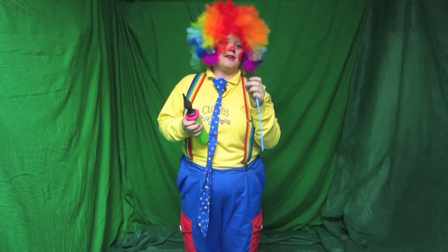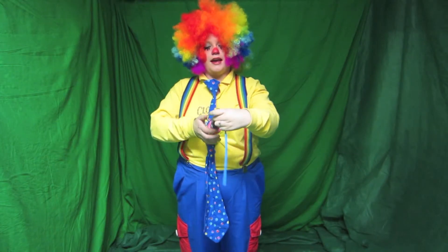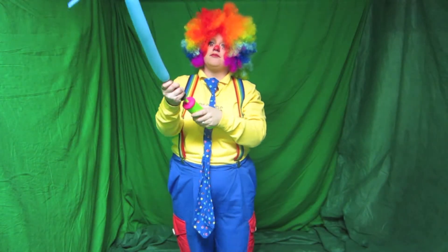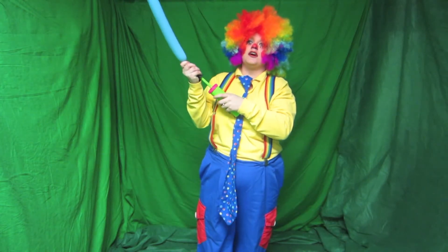What you do is with the face of the balloon, you put it right over the air hole and you just simply pump it up as much as you would like.